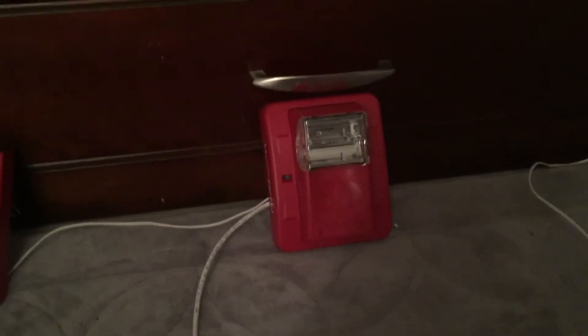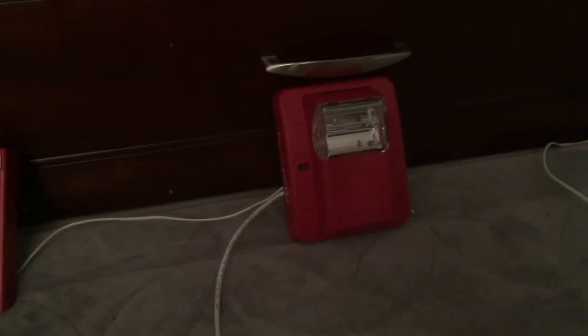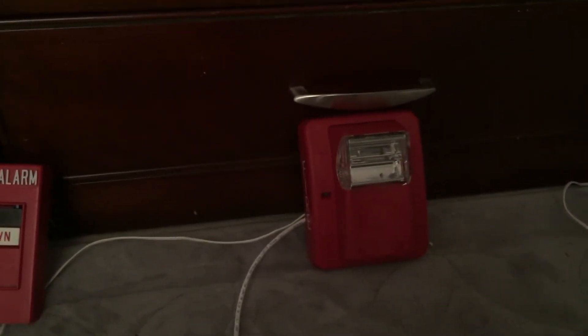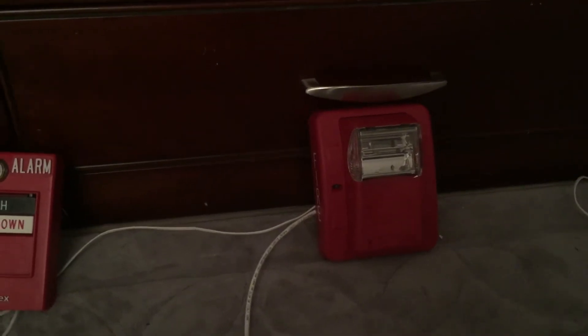Now the question is: does the Gentex Strobe work on a TrueAlert synchronization? Well, let's find out.